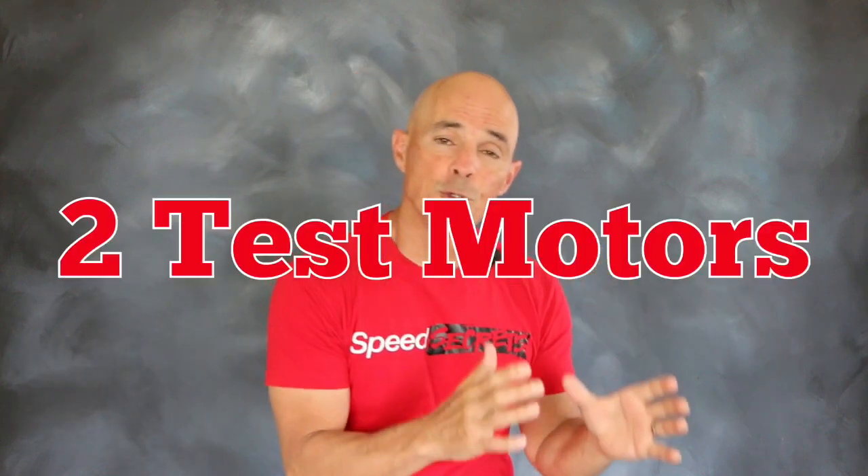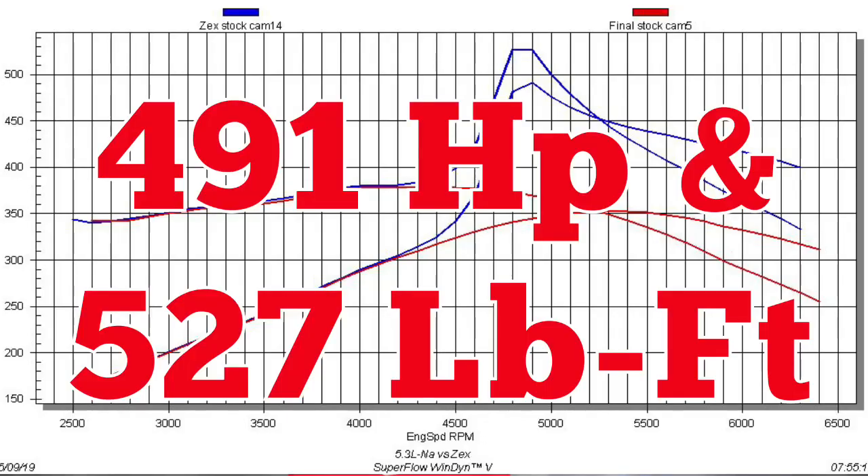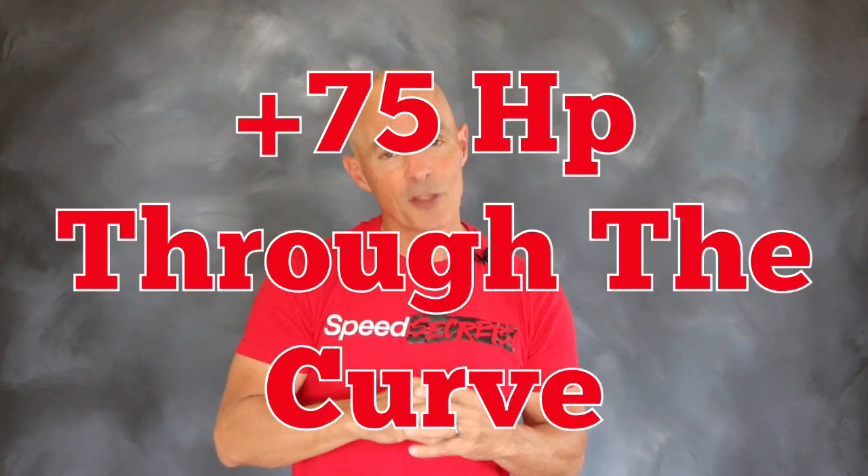To get things started and show you how awesome nitrous is, we decided to run it through two different test motors, starting with a stock 5.3 liter. The only thing we changed on this motor was a set of long tube headers. Run on the engine dyno, our 5.3 liter produced 353 horsepower and 379 foot-pounds of torque. After activation of the Zex nitrous, the power output jumped to 491 horsepower and 527 foot-pounds. We installed 75 horsepower jetting on our nitrous kit, and that's exactly what we got — a nice 75 horsepower gain through the entire curve.